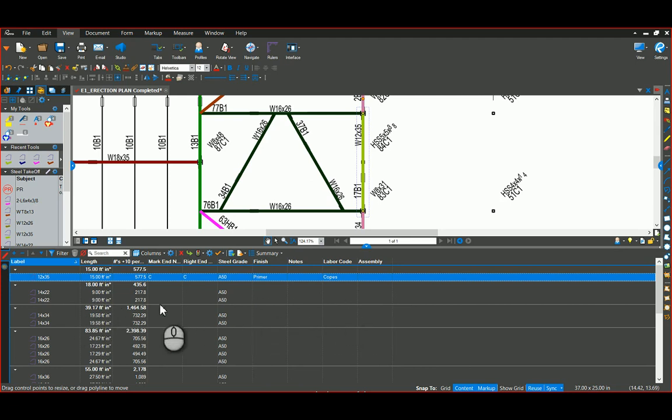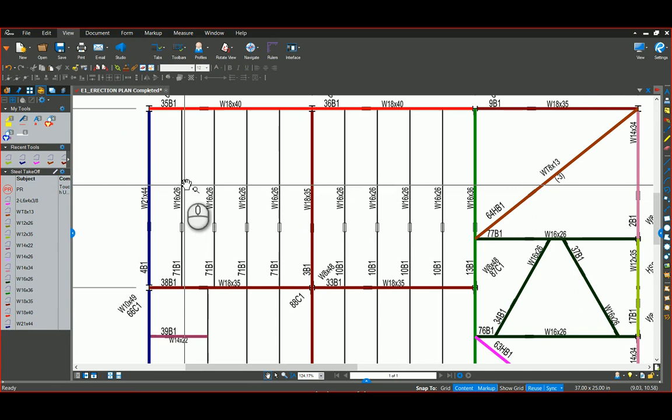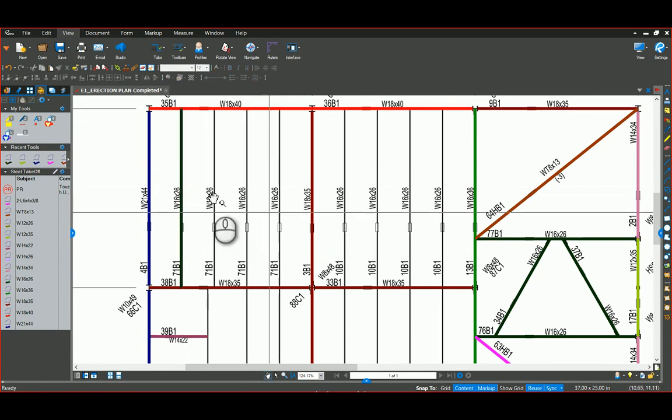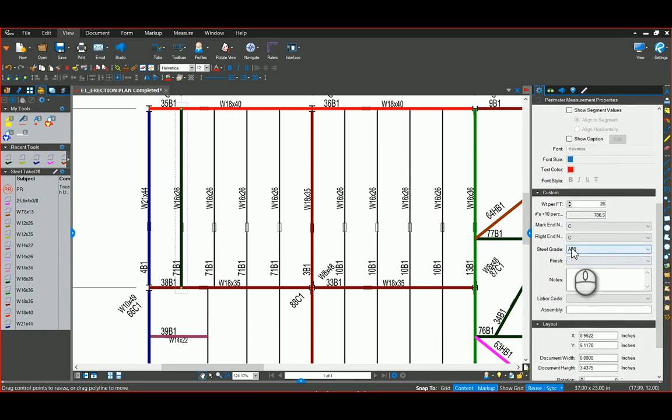There are ways to speed up filling in the custom columns. I'll come up here and show you the 16 by 26 — go ahead and trace that. Because I know I have a bunch of them, I'll grab that and come over to my properties. I'll go ahead and change my mark end and my right end — we can rename those however you see fit. Grade 50 I put as a default on the wide flanges, and the finish I'll change to primer, labor code copes.